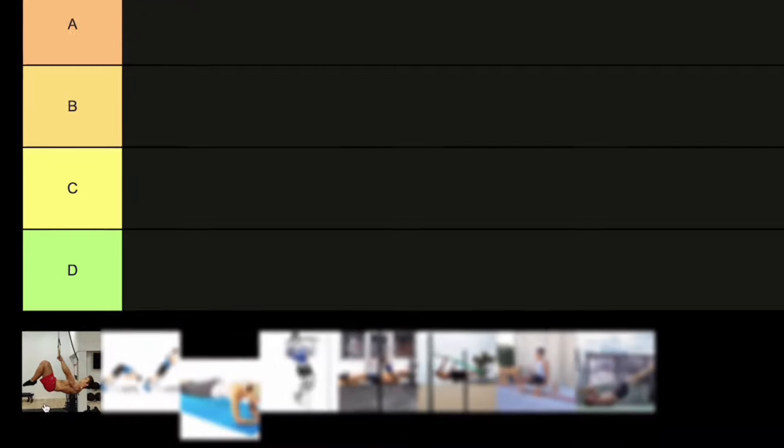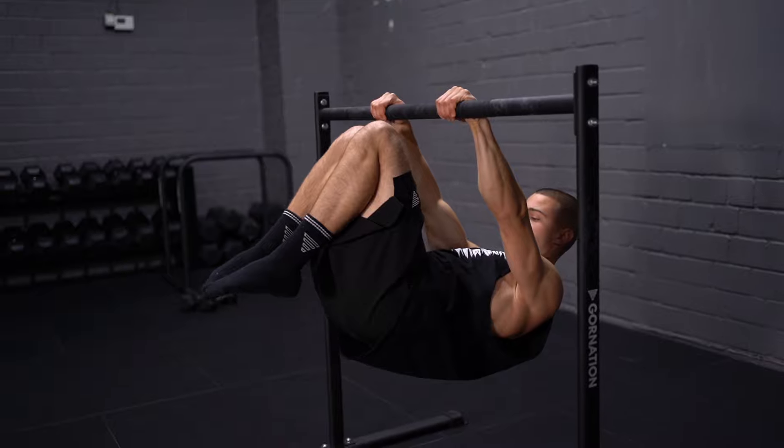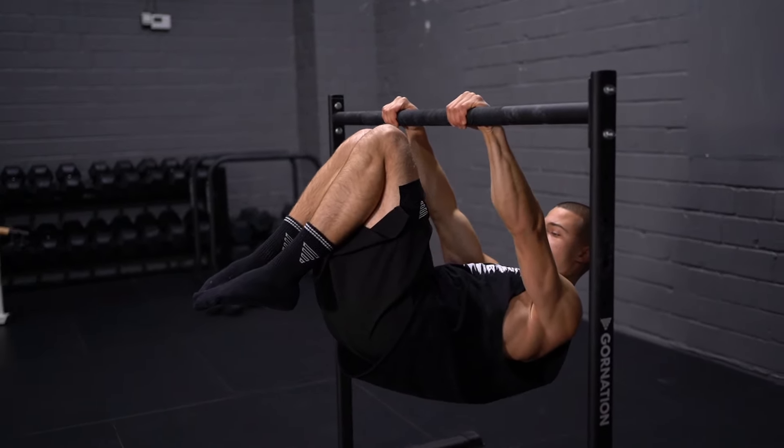The next exercise is the advanced tuck front lever. This is one of the exercises I use in my routines and daily activation routines to prepare for upcoming sessions. It's much harder than a normal tuck front lever, and it can be practiced by beginners, intermediates, advanced, and professional athletes — it's the perfect position to fix your retraction.